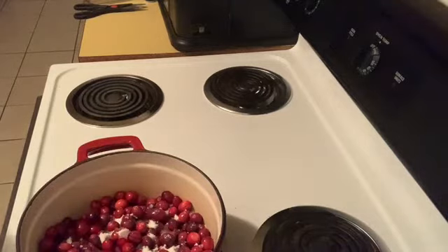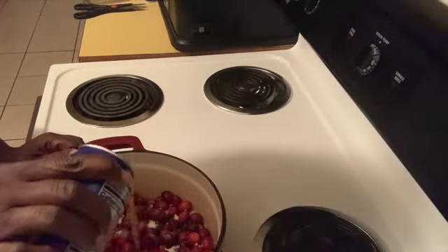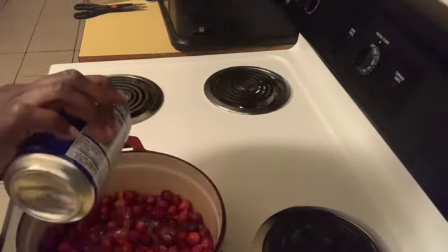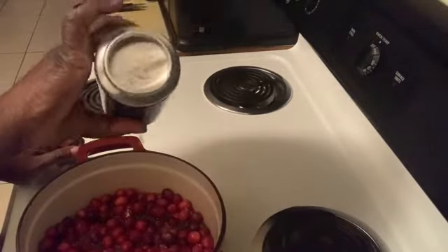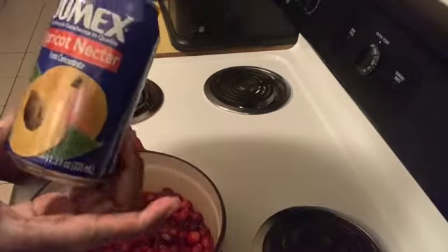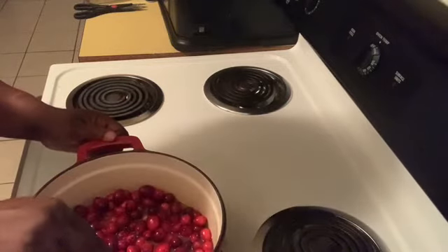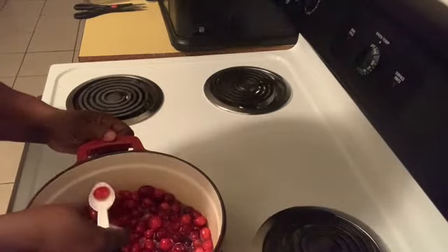Now let's go ahead and put the apricot nectar in — the whole can. We're not using orange juice. We're going to put this on medium heat, and in about 15 minutes we will have an awesome apricot nectar cranberry sauce. Let me get a spoon so I can stir it. We're going to put it on medium for about 15 minutes and I'll come back and show you.